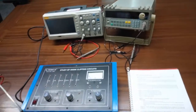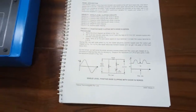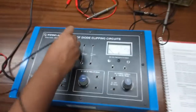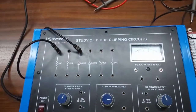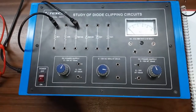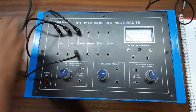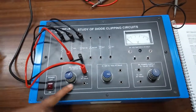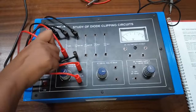Our first experiment is positive base clipping with diode in series. This is the circuit diagram we are going to build. First, connect the anode of this diode with the 4.7K resistor, and connect the cathode of this diode with the 22K resistor. Connect the other terminal of this resistor with the positive terminal of the power supply, and the negative terminal will be connected with the 4.7K resistor.